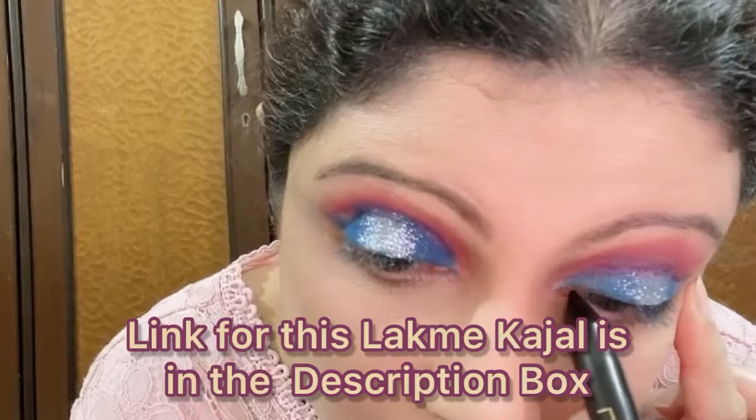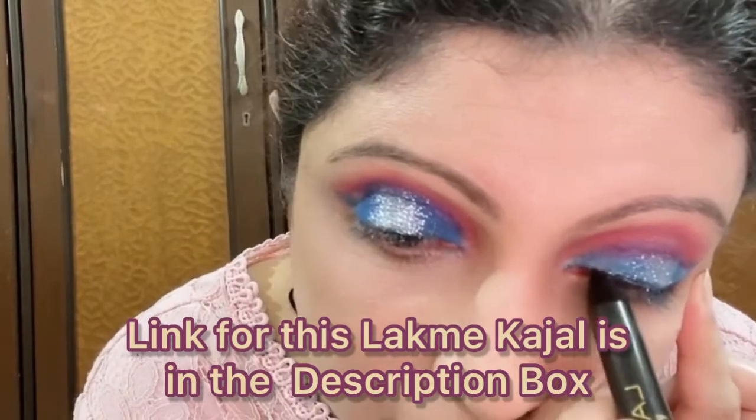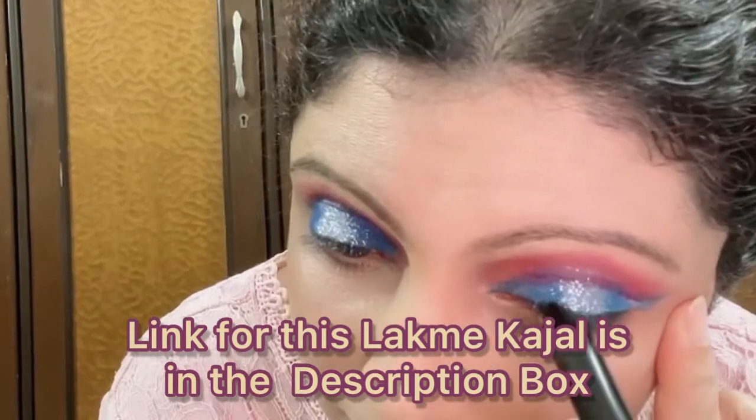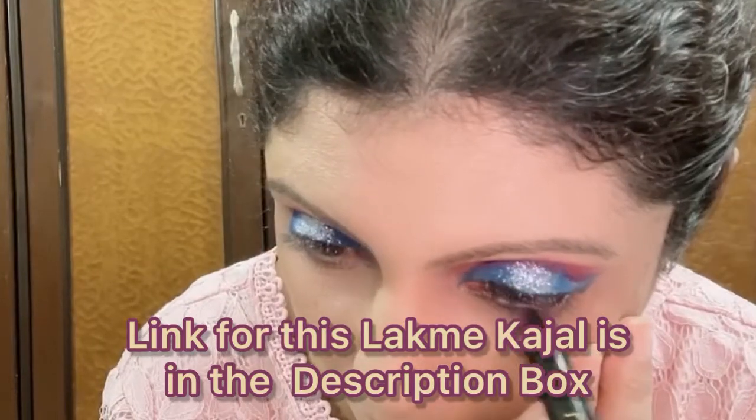I am applying the Lakme kajal on the lash line and a little above the lash line, very lightly and very close to the lash line. Now I am using the same kajal on my lower lash line and will slightly bring it out in the inner corner.